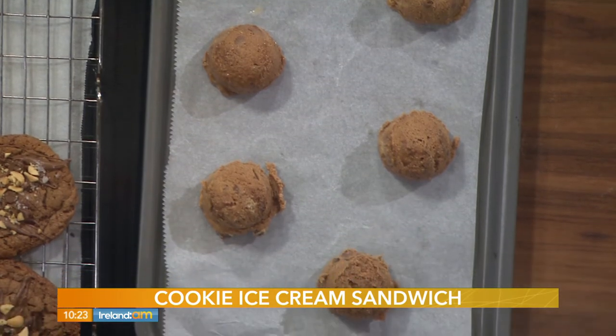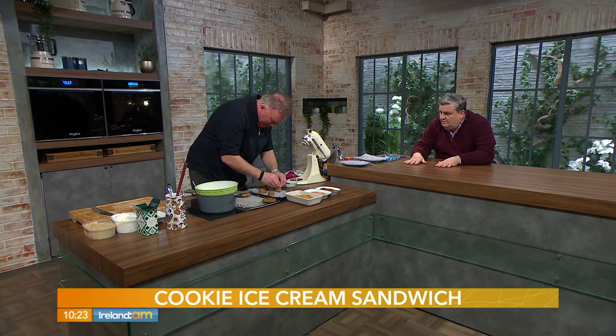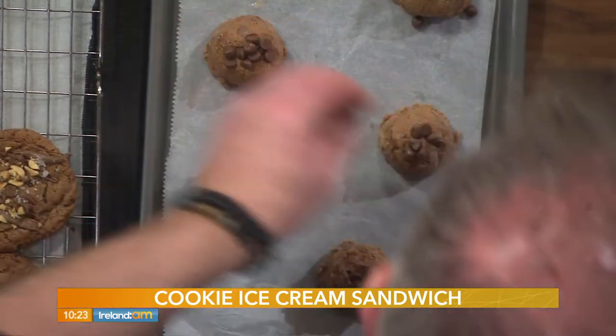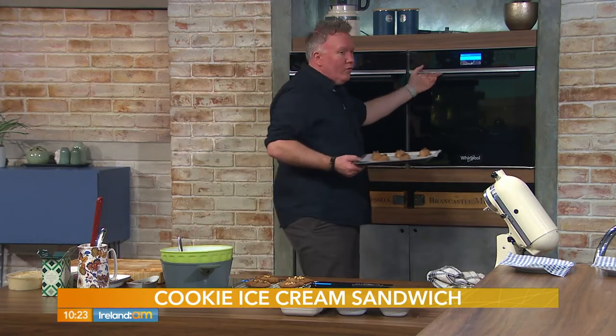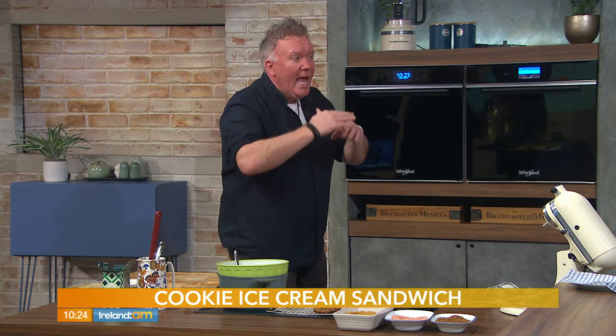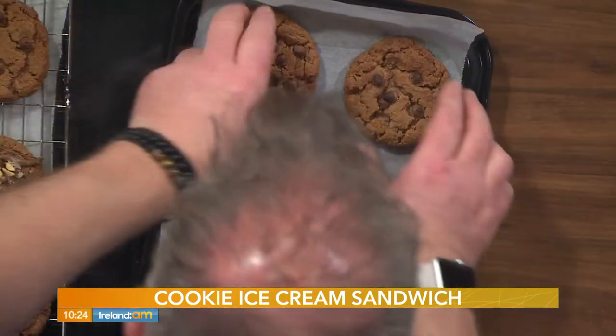Leave a good bit of space between each cookie because they will spread. Pop a few extra chocolate chips on top — you could also use chopped Twix, Mars bar, Snickers, or honeycomb. Use your imagination! Into the preheated oven at 180°C for 8 to 10 minutes. At 8 minutes they'll look underdone — let them cool on a wire rack and they'll be fudgy. 10 minutes gives a little more bite; 12 minutes gives you a crunchier cookie.